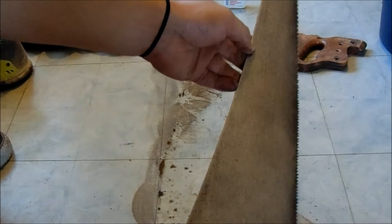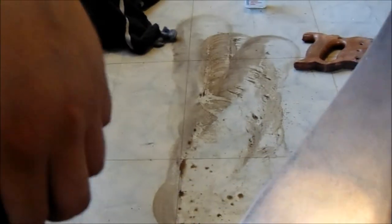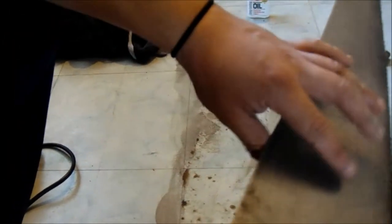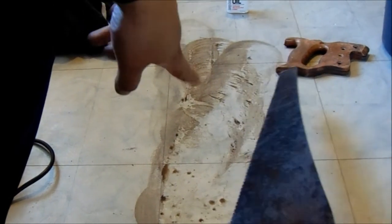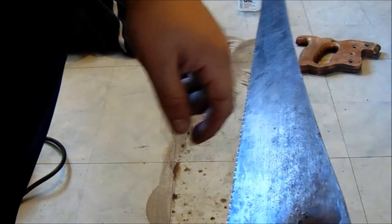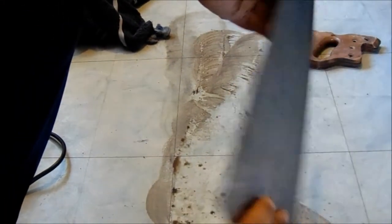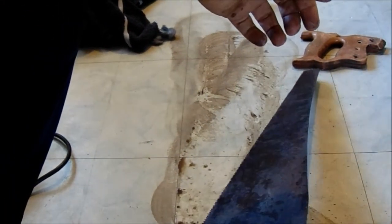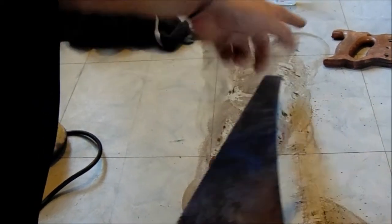You can already tell there's a big difference — the orbital sander is probably the best choice I could have made. It saved me a lot of time. Look at how it used to look versus now. It picked up some of the grime it left behind, but you can definitely see a big difference. I'm going to keep working this and then come back to show you guys.